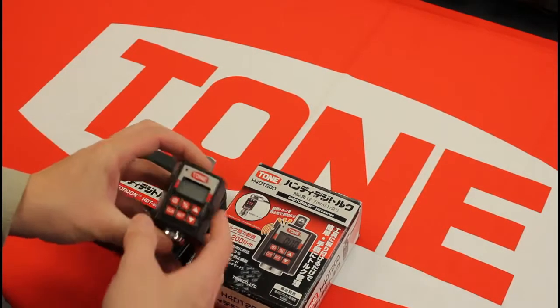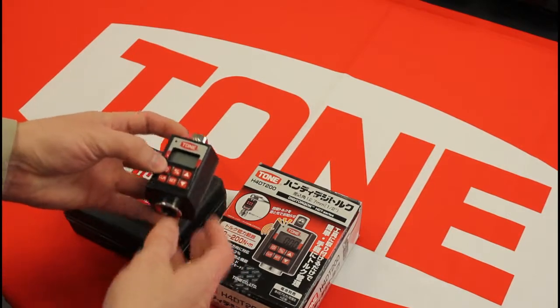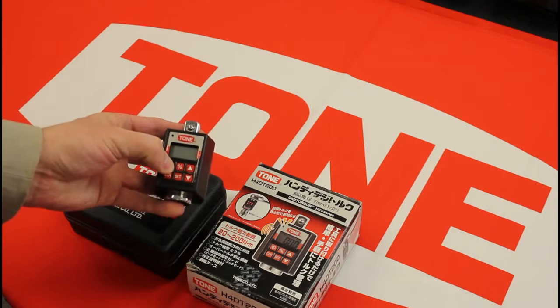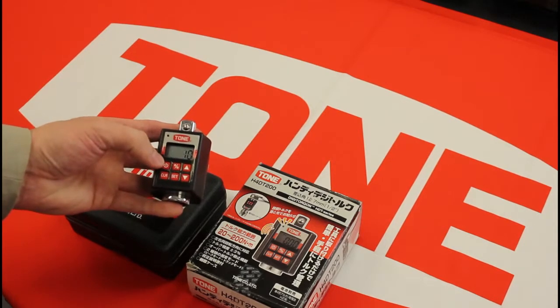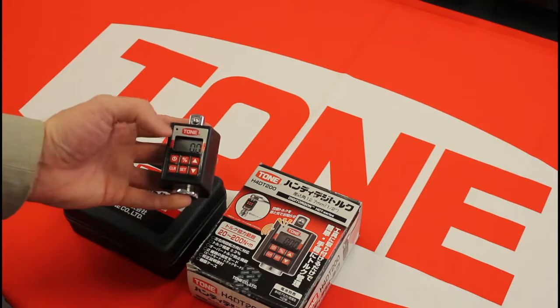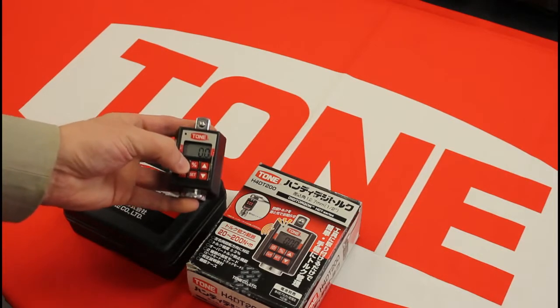It's pretty easy to use, but for right now I'll just show you how to turn it on and off. Push this button for about three seconds to turn it on, and then in about five seconds it'll turn itself off.